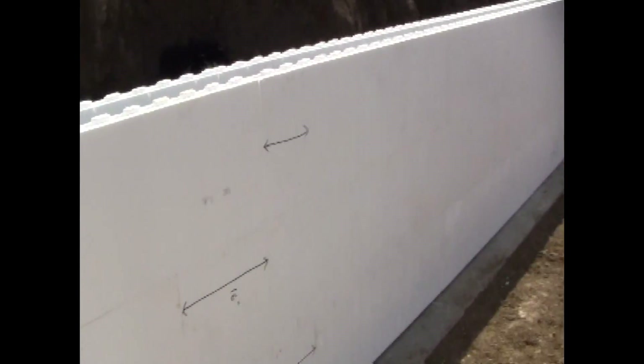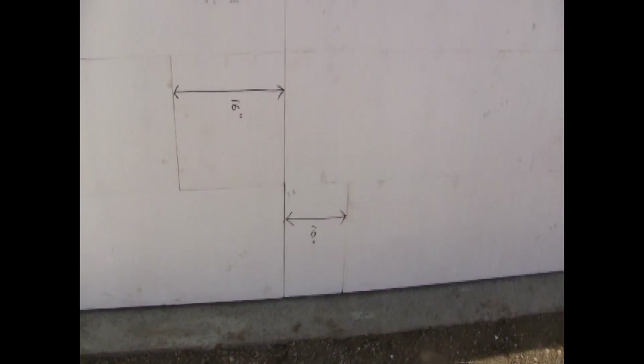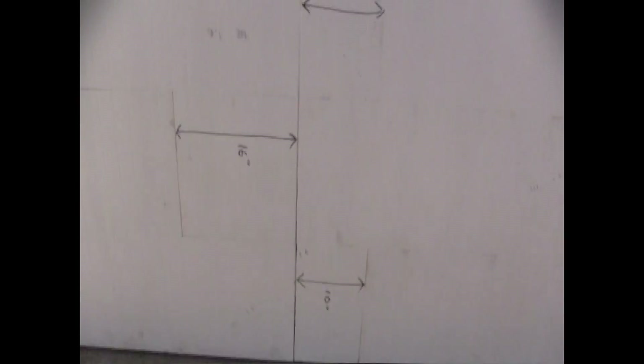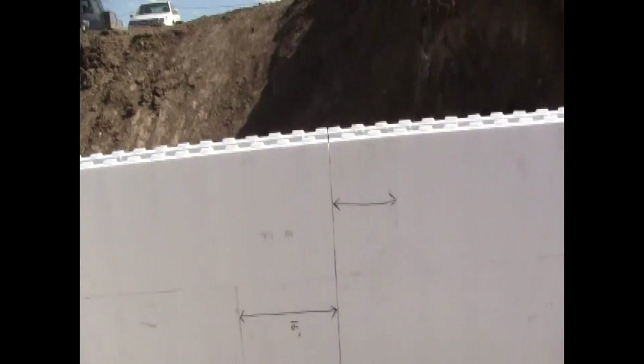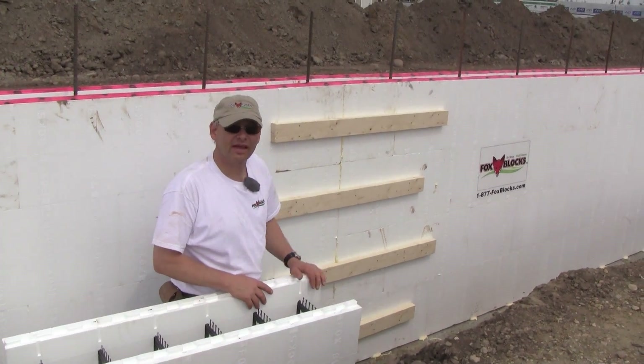This is how you mark out. You can see I have a cut at the bottom that's 10 inches, then I have a 16 inch piece, then I have a 10 inch piece, and it's going to go like that all the way up to the top. There's going to be a common joint all the way up, and you just put straps on both sides and pour concrete - it'll work really good. We're doing stack seams here - vertical stack seams.